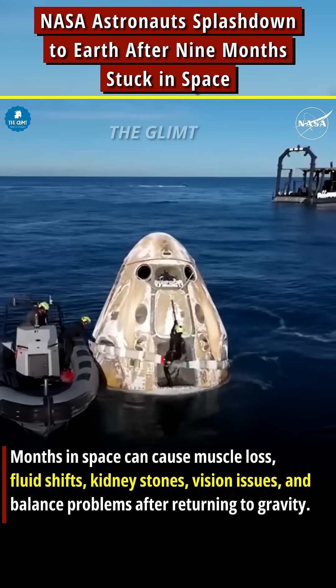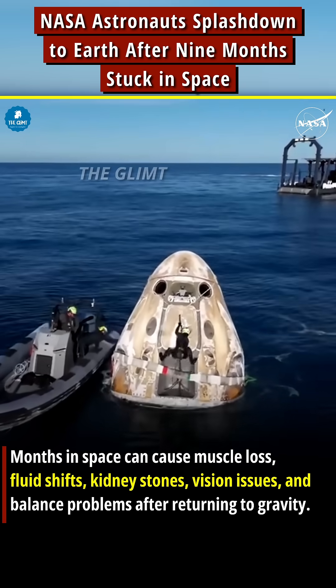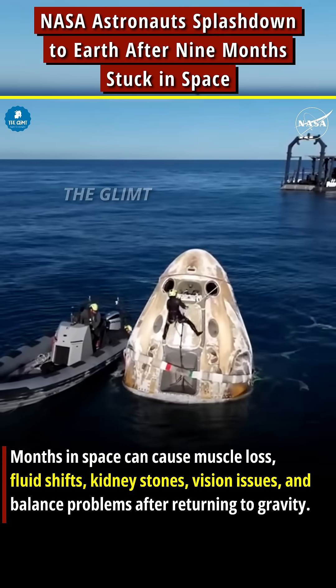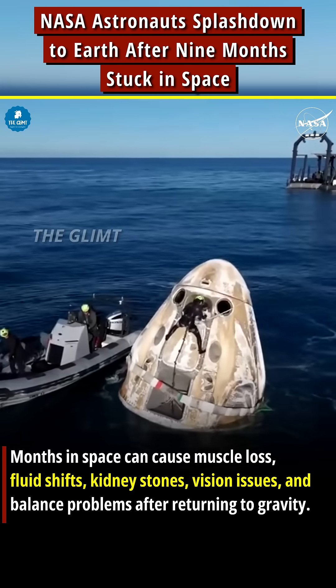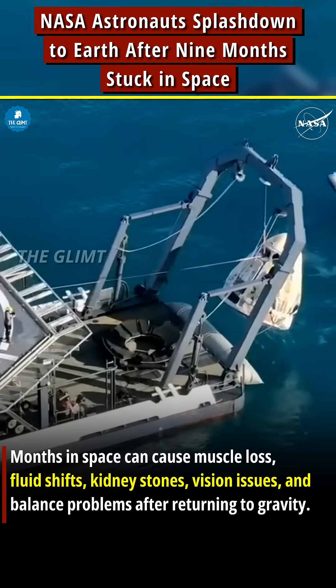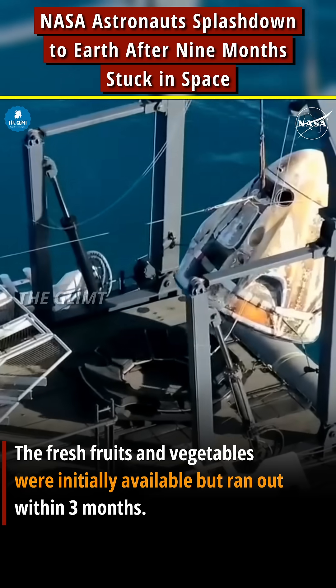The crew will have the opportunity to do a quick check-in with the SpaceX flight surgeon. This is standard procedure for every Dragon spacecraft when it returns to Earth — just an initial check-in to make sure everybody is doing okay.